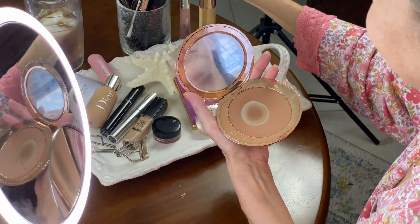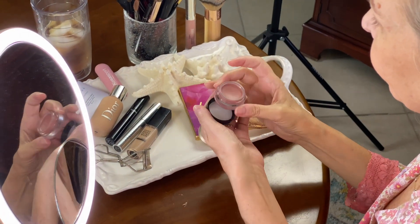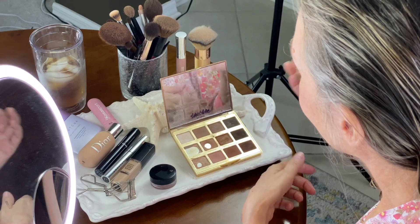Next up comes my Charlotte Tilbury bronzer — you can tell I've used a lot of this. It is a gorgeous bronzer that really gives a beautiful, natural finish, and that's what we're going for today. Next up is the Peau de Clay cream blush. We did a whole video and blog post on cream blushes and this one was a winner. I'm blending it in for a super natural look — I just love how it creates that little bit of a glow.